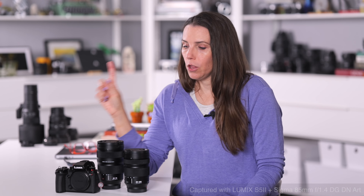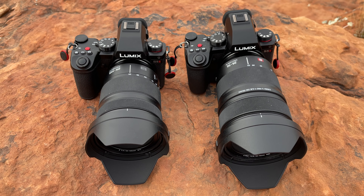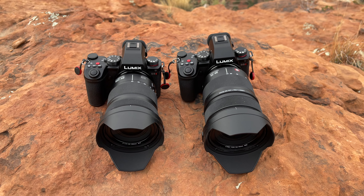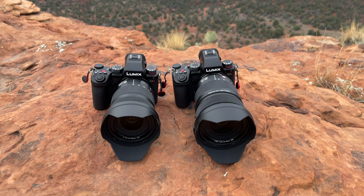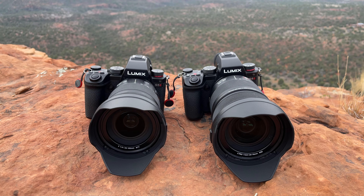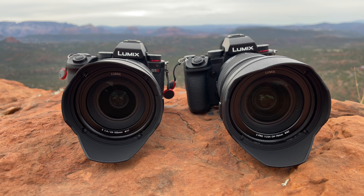Raymond and I together have two Lumix S5 II bodies — one is filming me right now. It's rare for us to want two of the same body, but we both love the L-mount Alliance lens options, and the S5 II is simply a fantastic all-around, full-frame camera body for a great price. Our Lumix collection was perfect for this project because we have two S5 IIs which function identically, so our comparison is apples to apples. Lumix was kind enough to lend us their 24-70mm f2.8 and their 24-105mm f4 lenses, so Raymond and I could each use an S5 II and go on an outing together to compare notes and results.